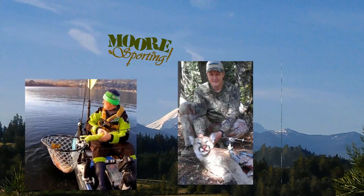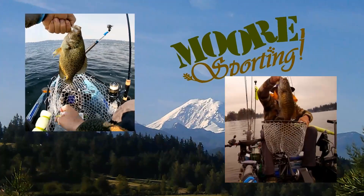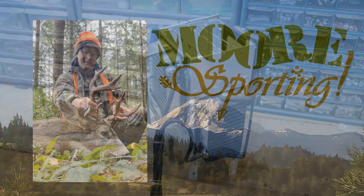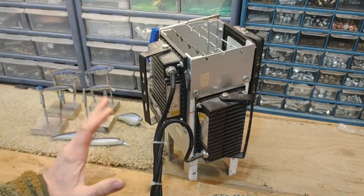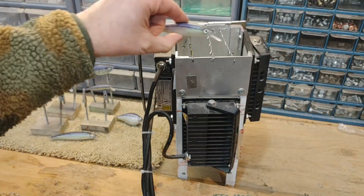Hey there, are you ready for our next riveting experience? Well buckle up, the fun and excitement is about to begin. All right, let's talk about my UV cure tank here.